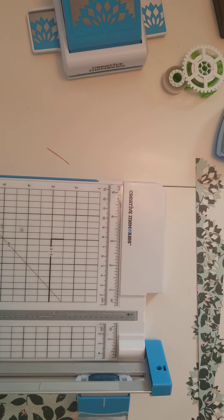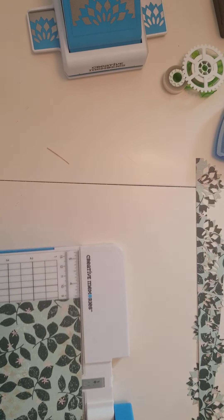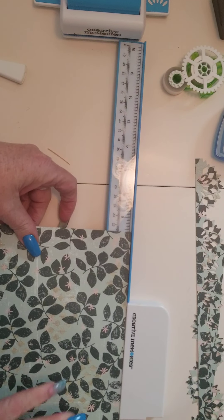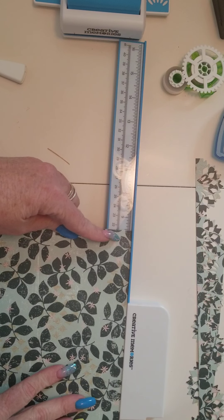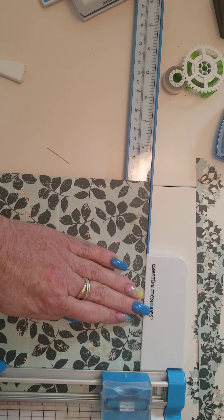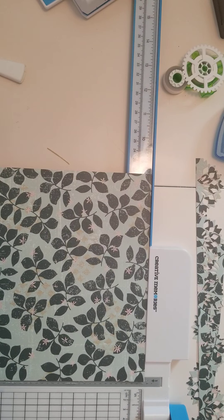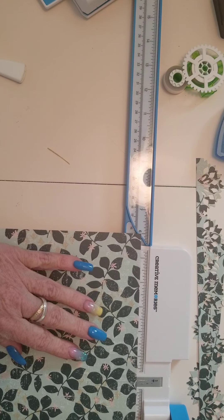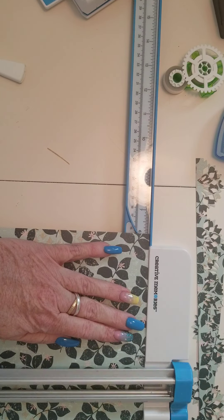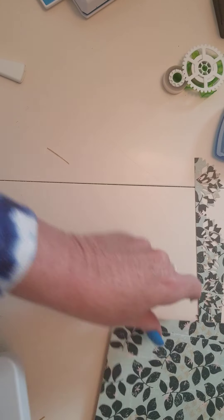I need to cut this paper — I need it to be eight and a half inches wide. Right now it's probably about nine and a half, but just to be sure I'm going to extend the arm out to eight and a half. Now I've got my eight and a half. Next I'm going to turn it the other way and cut it in half by going to six. So I've got two mats that are six by eight and a half. My first page is cut.